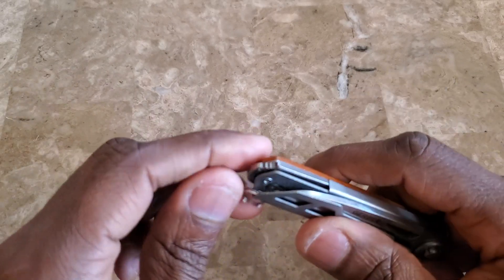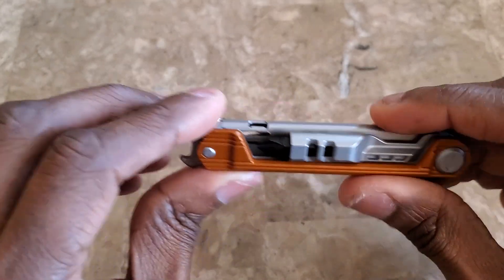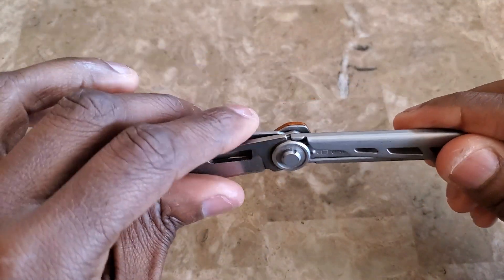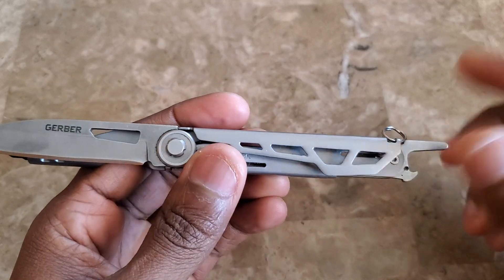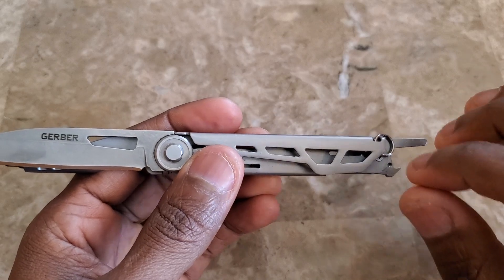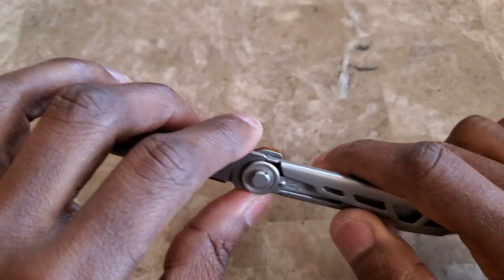The last tool is a bottle opener. Between the three tools — the driver, the knife, and the bottle opener — I feel this is one of the best little multi-tools a person can carry, because it's everything you want without stuff you don't need. There might be other tools someone could use, but the ones on here you're guaranteed to use. Almost everyone uses a knife — to open a package, open a box, cut something.